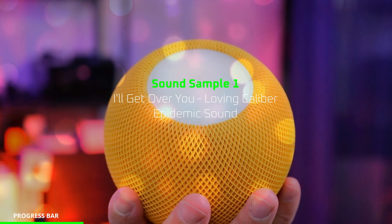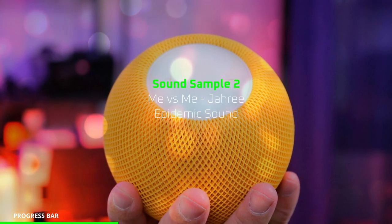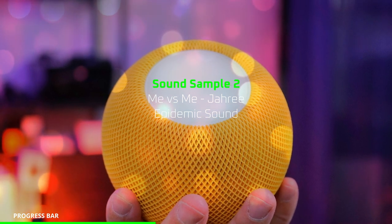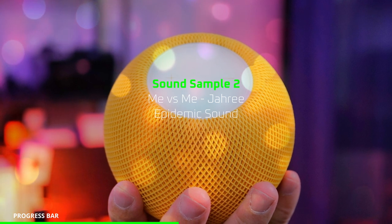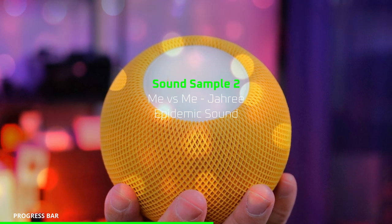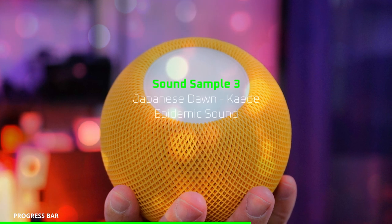[Audio samples playing: female vocals, bass, and strings recordings captured binaurally from the HomePod mini.]